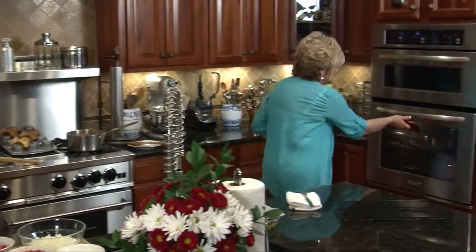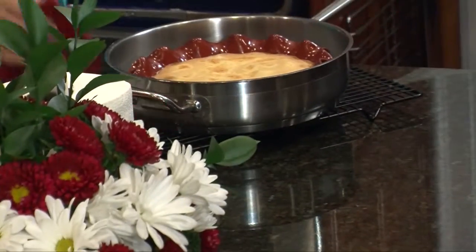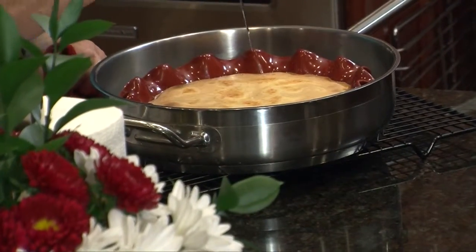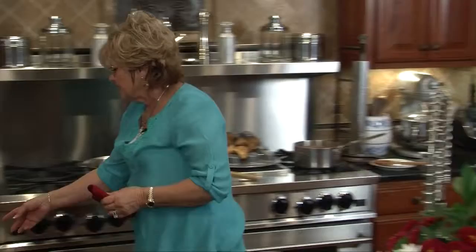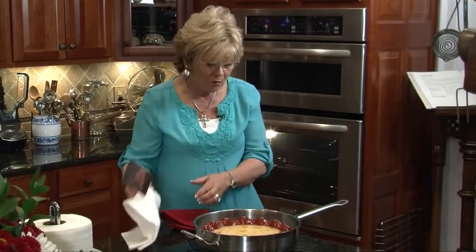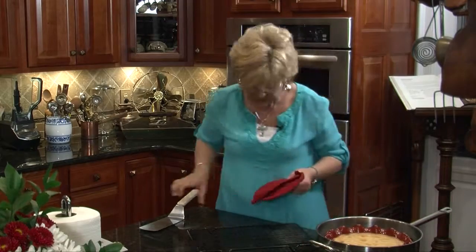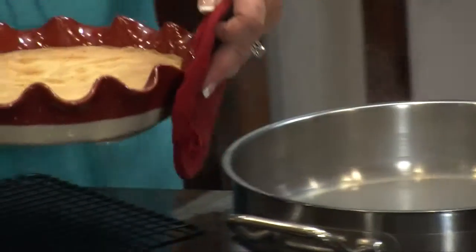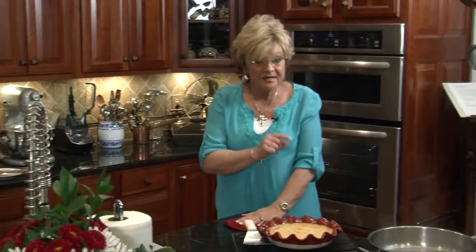Let's get that flan out of the oven — it should be about ready. The knife comes out clean, so we're good. I'm going to take this out of the water bath because I do not want it to cook any longer. Let's transfer it over. Nice and hot — watch out! We're going to let this cool for about an hour, then it goes into the fridge for at least an hour. I like to keep it about four hours. So this is a dish that you make the morning of or the night before. I'll show you how to plate it in just a little while.